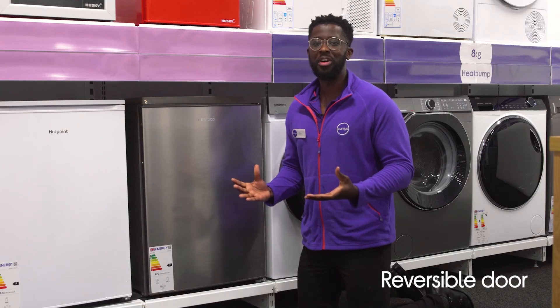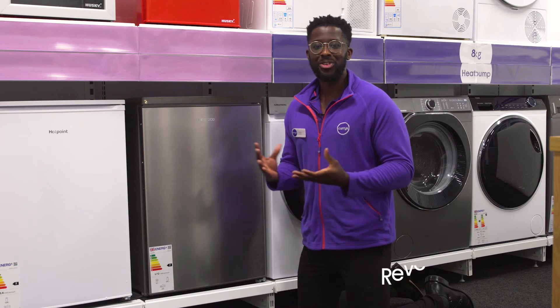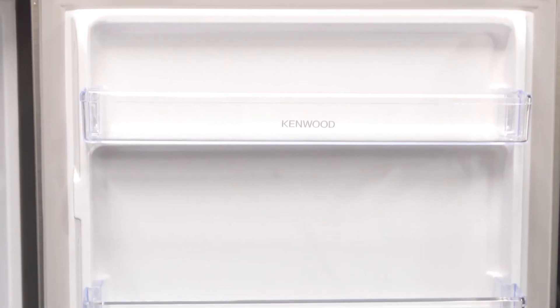It has a reversible door that gives you more flexibility in where you can install it. The door can fit on either side, so you can adjust it to suit your space.